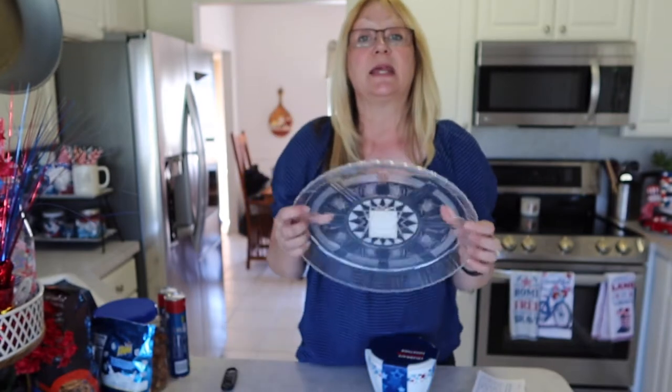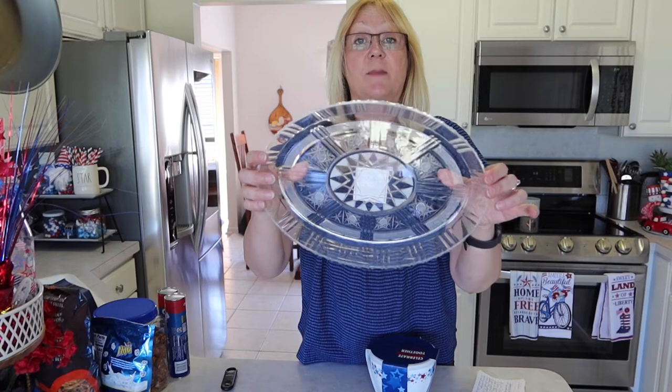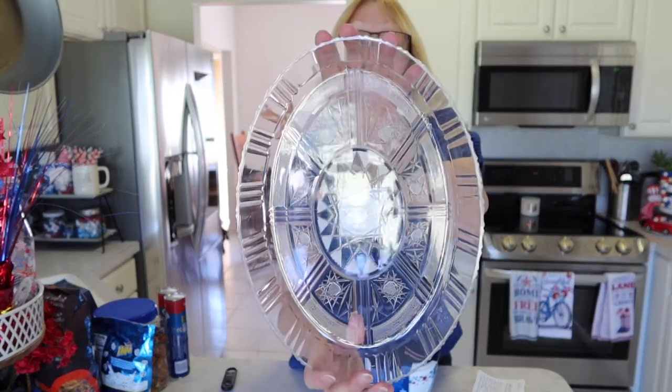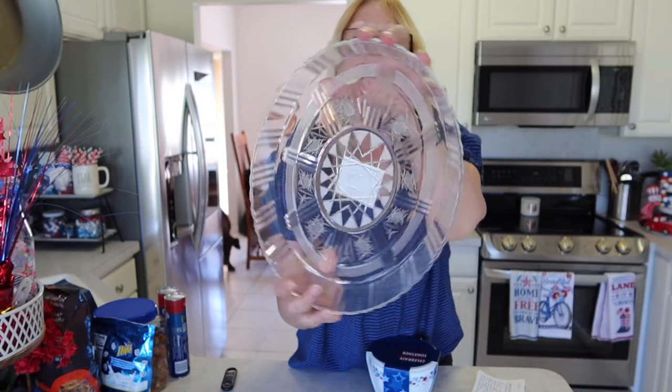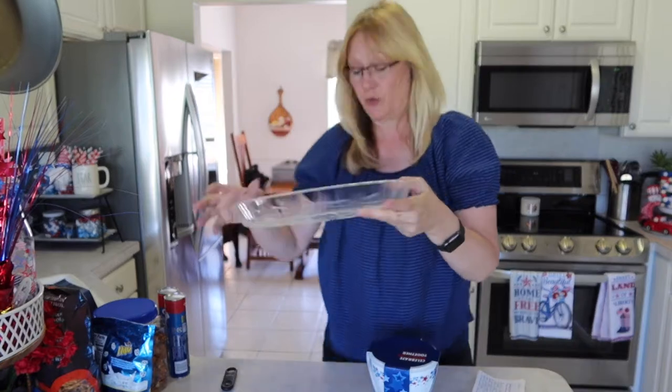I'm going to be making a dip for the 4th of July, so I bought this platter — a tray from Dollar Tree. It's a dip that you spread all over and I'll be showing you the ingredients.